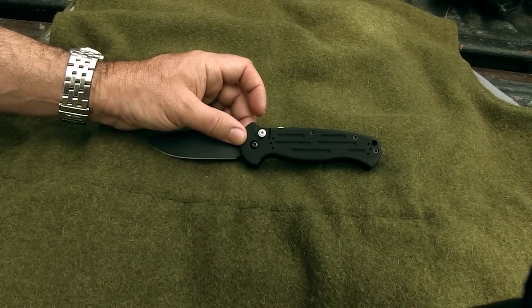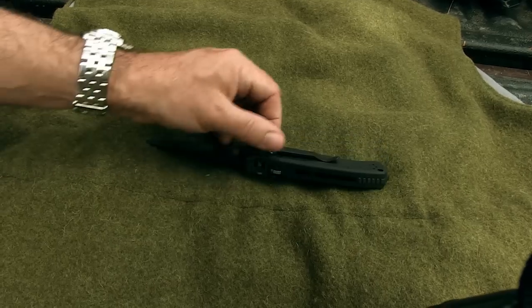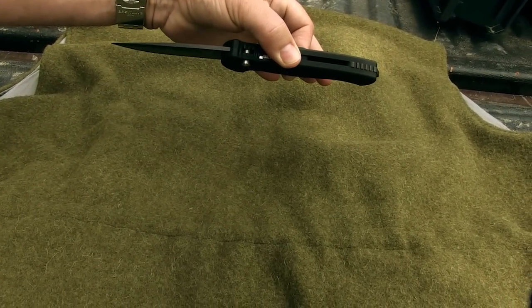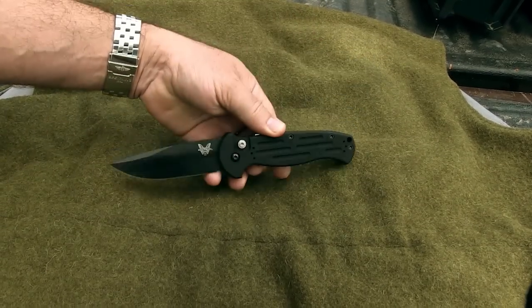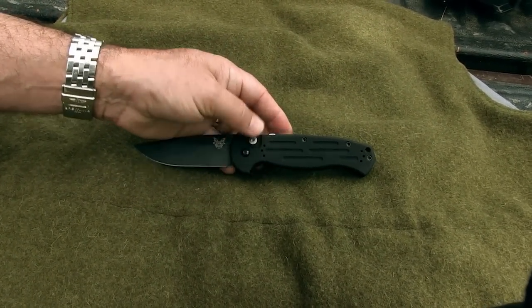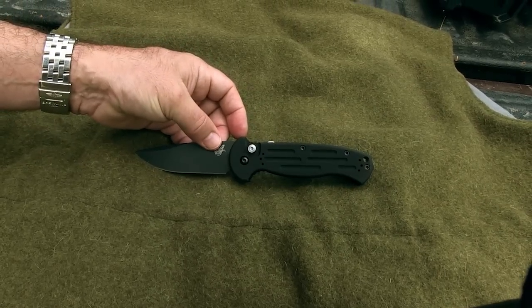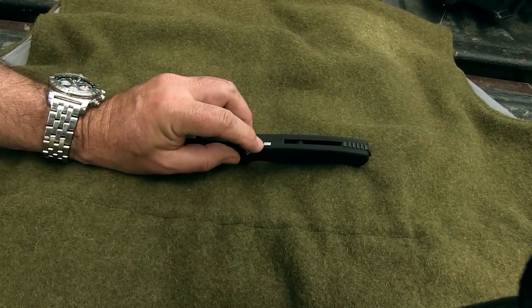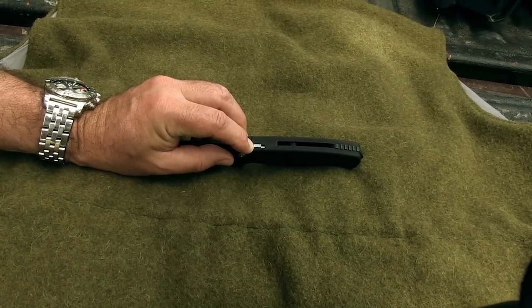Notice also how much that release button protrudes from the side. That means it's sticking out in your pocket and can easily be pressed, which opens the blade inside your pocket. So they have an excellent lock, and because the range of motion of the lock is so slight, it's good to have that tactile feedback of the clicks.